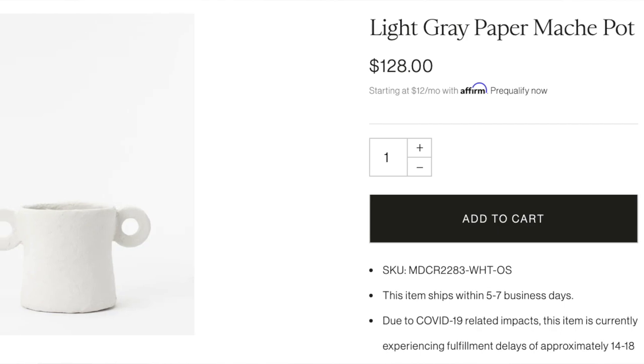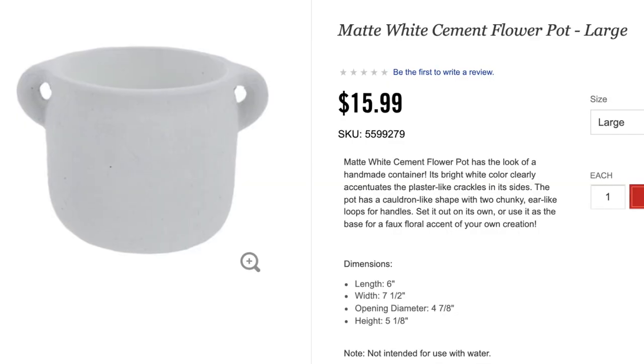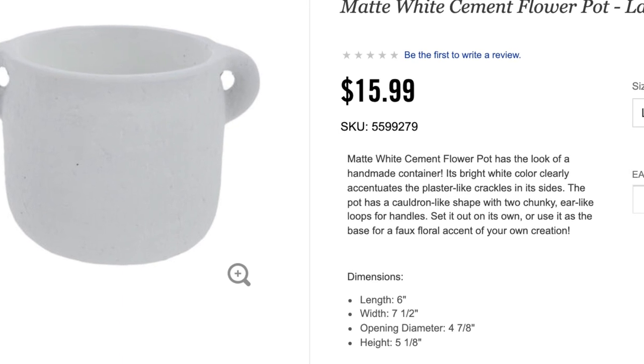The first thing I found was this McGee and Co white paper mache pot. It is so cute — I love the little handles on it. It would be perfect to layer in with bigger vases. I actually picked up the dupe from Hobby Lobby the other day. It looked really high-end to me in the store, and it was $7.99 with the 50% off that you can always get at Hobby Lobby when they have table decor on sale. The one from Studio McGee is $128, so definitely get the one at Hobby Lobby. They look very similar and both have the little handle detail.